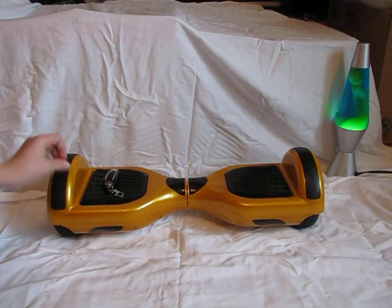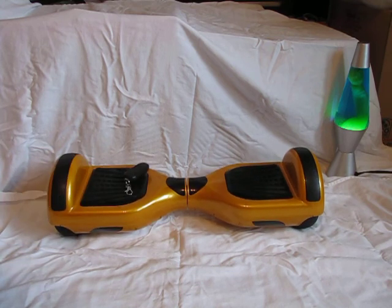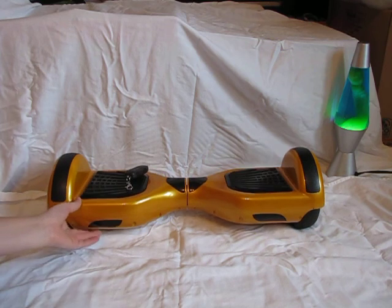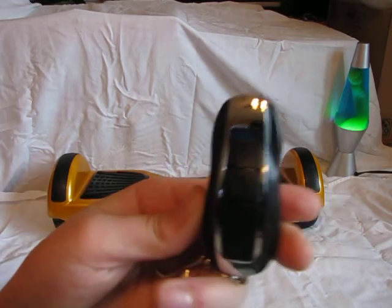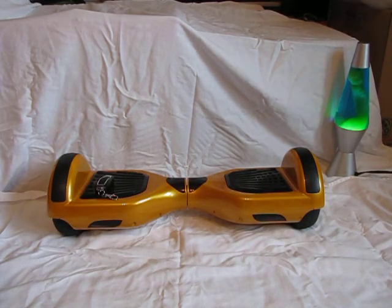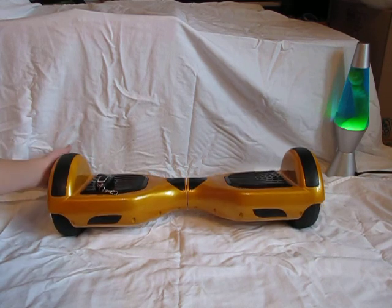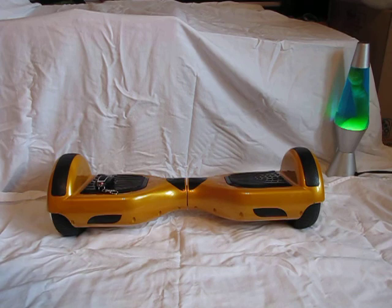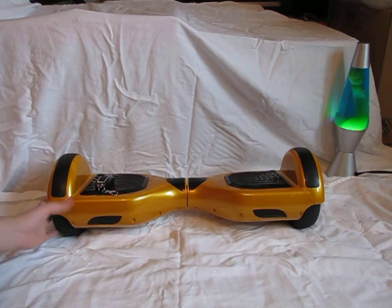I purchased mine from hoverboard360.com and bought it for four hundred dollars. The one I bought came with a key to turn it on and off. It also came with these bumpers — so if you tumble and it spins in circles, it'll keep the tops protected. They were pre-installed.